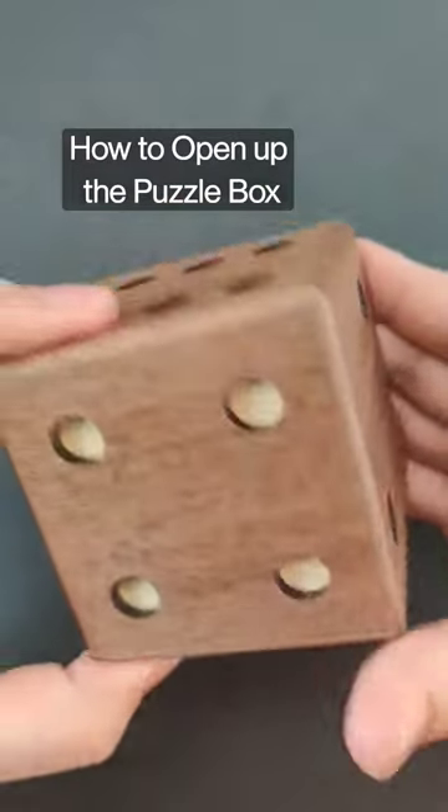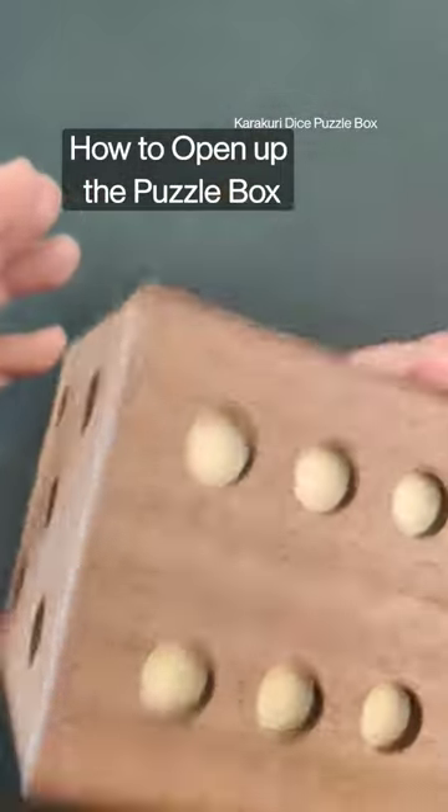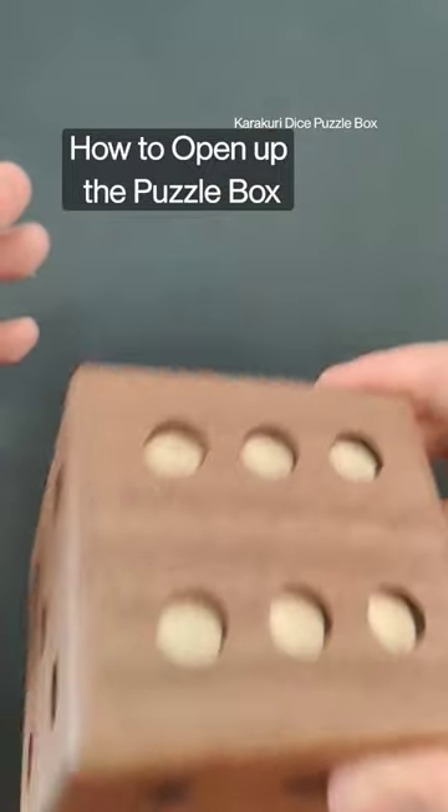The goal with it is to open up the box, and there's a certain really cool mechanism inside. As you can hear, there's kind of something going on inside there.